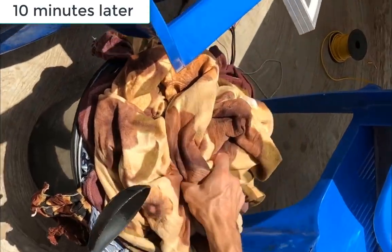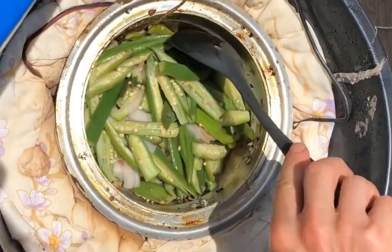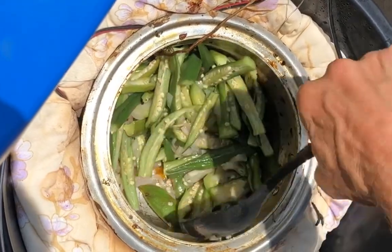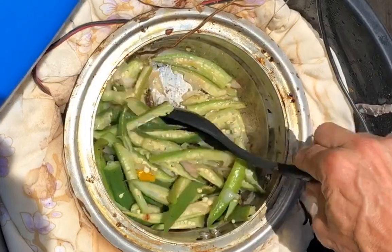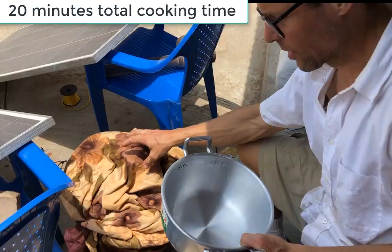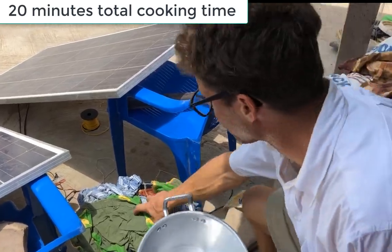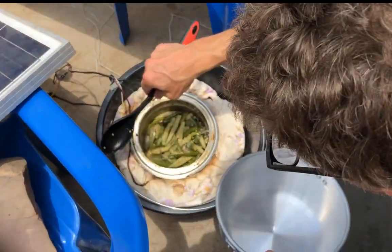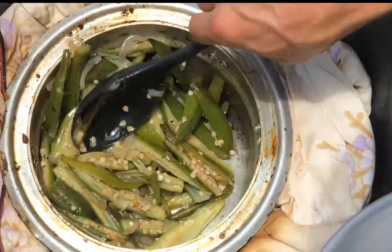After 10 minutes we stir it once and cook it a little more. After a total of 20 minutes of cooking, we're ready to pull it out and it's ready.